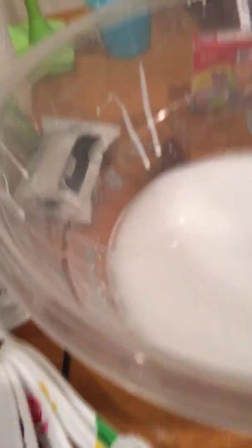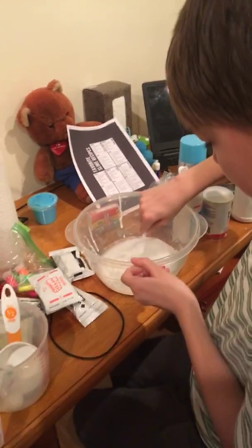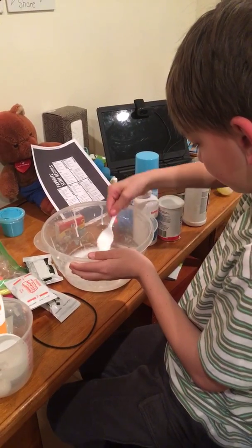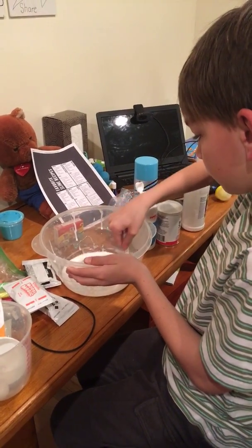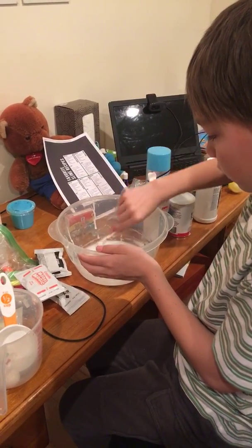Now I'm going to stir it with my spoon that I brought in here. I brought a spoon. It's so much. Oh, my dog just came in. Hi puppy. And then you don't really need to add anything besides food coloring.